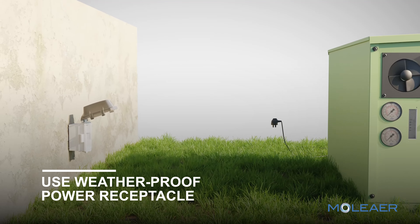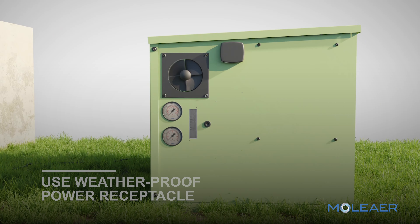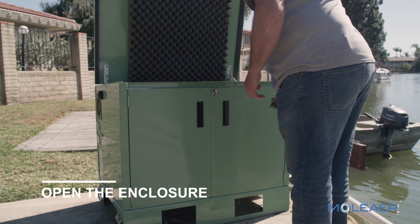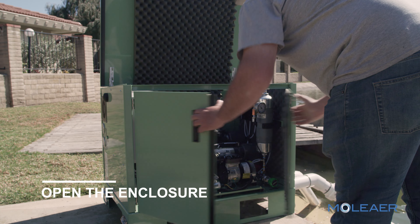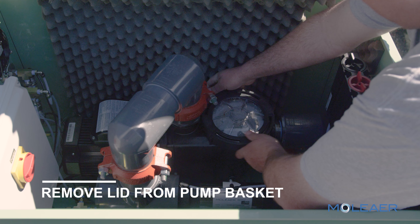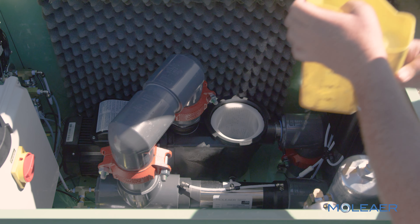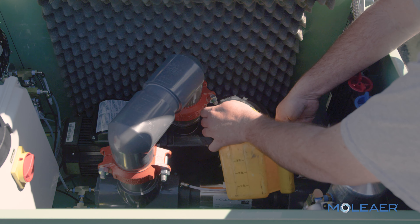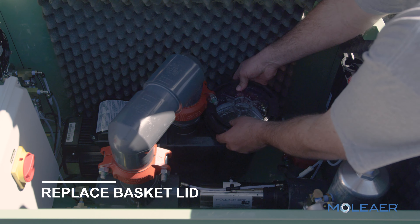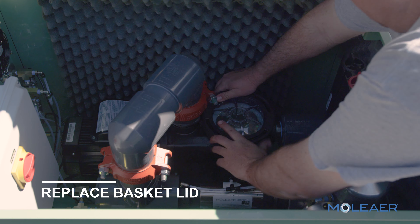Plug the unit into a dedicated weather-resistant receptacle. The use of an extension cord is hazardous and must be avoided. For initial start-up, open the enclosure of the unit by lifting the latch hasp and opening the lid and double-leaf doors. Remove the lid from the pump strainer basket by turning it counter-clockwise. Use a hose or bucket to fill the basket until water begins spilling into the inlet pipe.